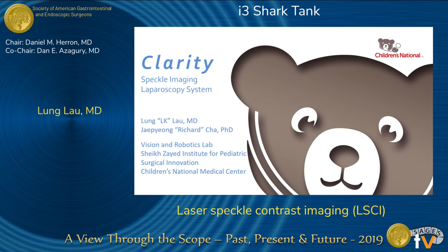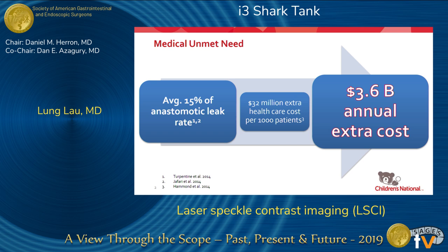Hello, everyone. Thank you very much for this opportunity. I'm Lung Lau. I'm a general surgery resident. I am also a research fellow at Children's National Medical Center, and I've been working with Dr. Richard Cha over the past year and a half in terms of improving surgical vision. Our system is called Clarity, and it is based on a speckle image laparoscopy system.